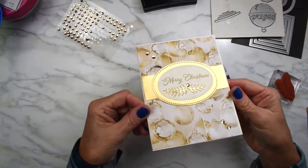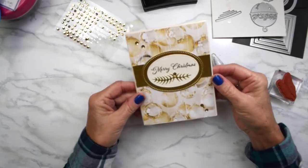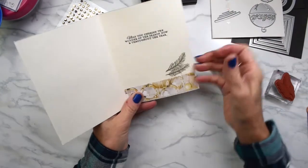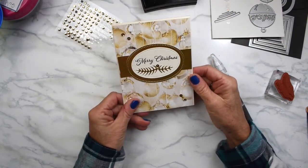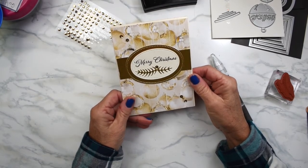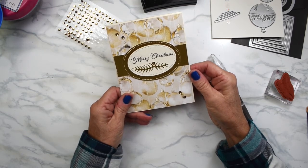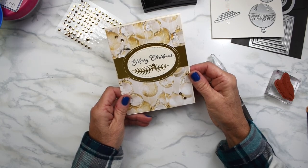There you go — nice and sparkly, a little bit of bling. A simple card, but it looks really good, and it looks really pretty on the inside. We carry that gold sparkle all the way through. Thanks so much for watching. Hope you enjoyed day five of Crazy Christmas. Don't forget to hit like and subscribe, and check Instagram and TikTok in case you missed a post. Happy holidays — stay safe and healthy. See you tomorrow, bye for now.